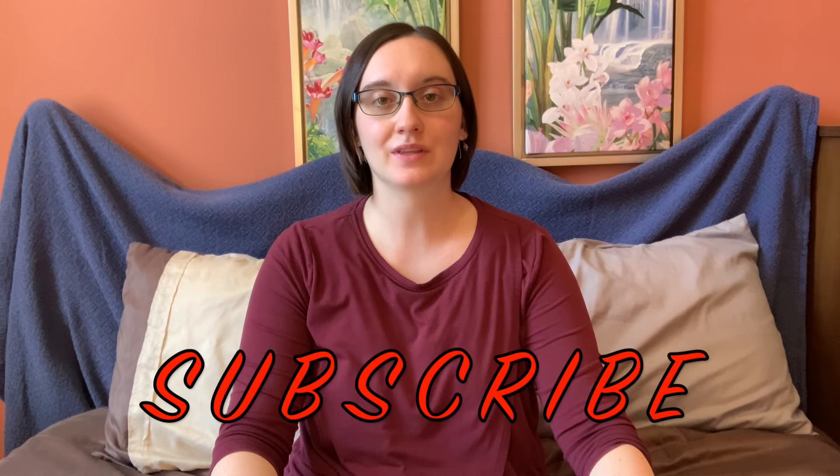Hi guys, welcome to my channel. My name is Elizabeth. I make mom and lifestyle videos, so if you enjoy that kind of content, make sure you subscribe and give this video a thumbs up. And if you're already a subscriber, thank you so much for your support.